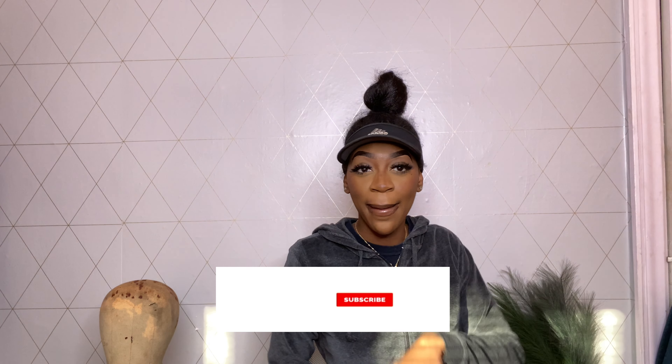Hey guys, welcome back to my channel. I'm Emily, aka me. Make sure you like, comment, and subscribe. Hit that bell notification to always get notified when I post a new video.